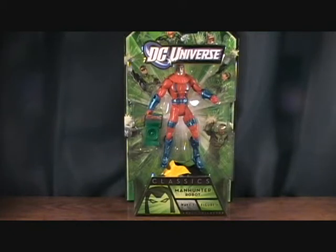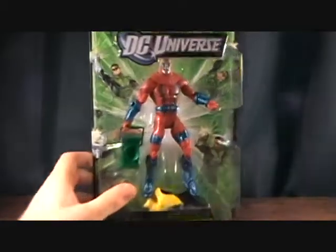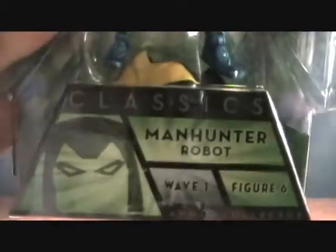Hey guys, welcome back to Matlock's Toy Room Reviews. Today I'm doing another DC Universe Green Lantern Classics figure from Wave 1 — this is the final figure, number 6, the Manhunter Robot.